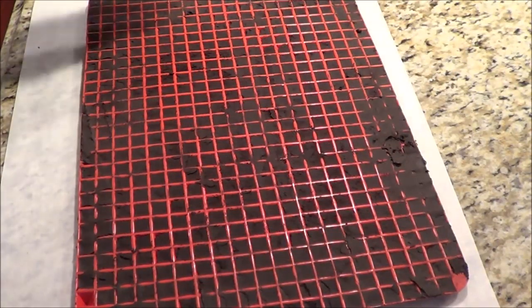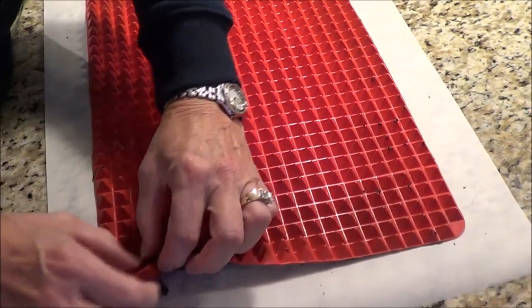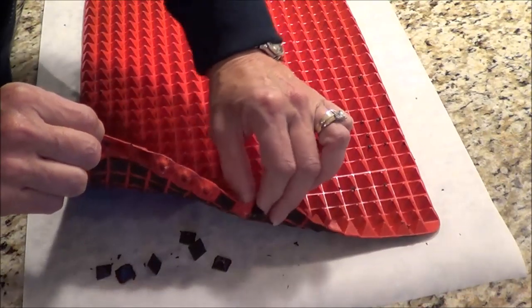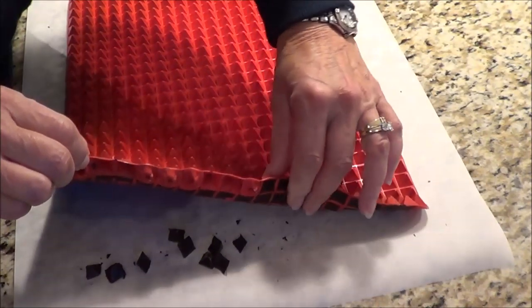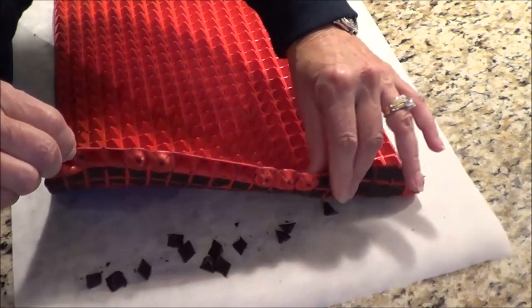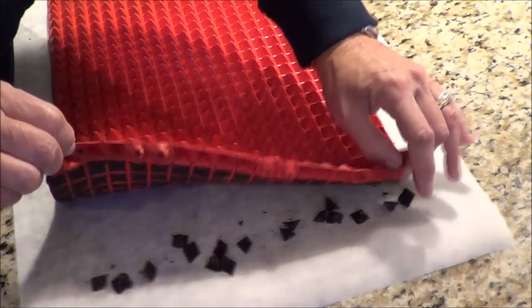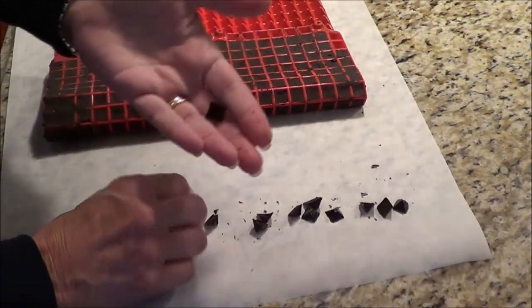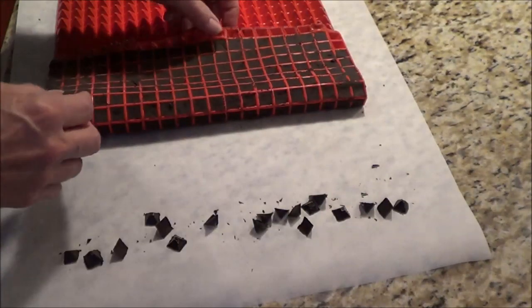I had them in the fridge for quite a while. I have a piece of parchment paper sitting here and I'm going to flip them over and punch out the chocolate chips. You can see them there — they're pretty awesome, they're solid, they're really good. So I'm just going to punch them all out.